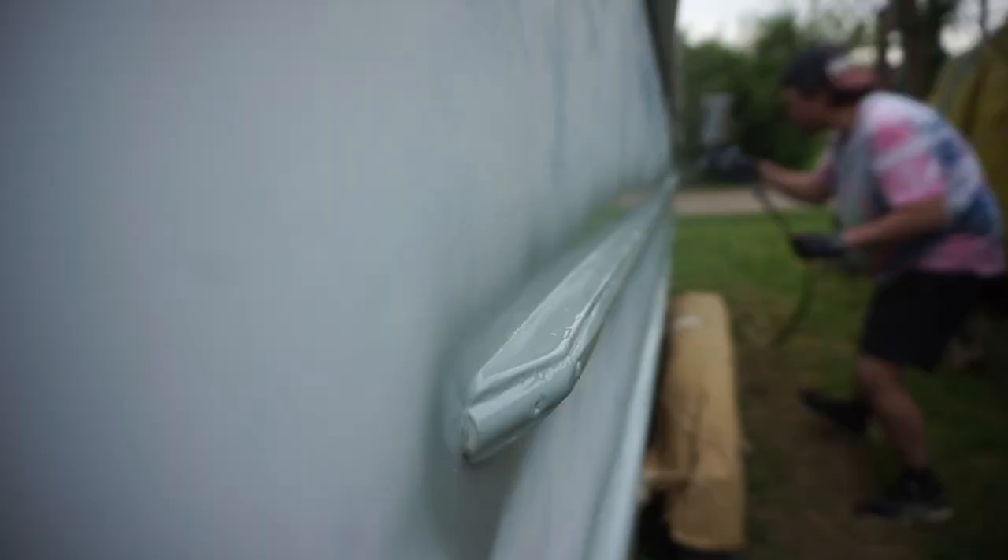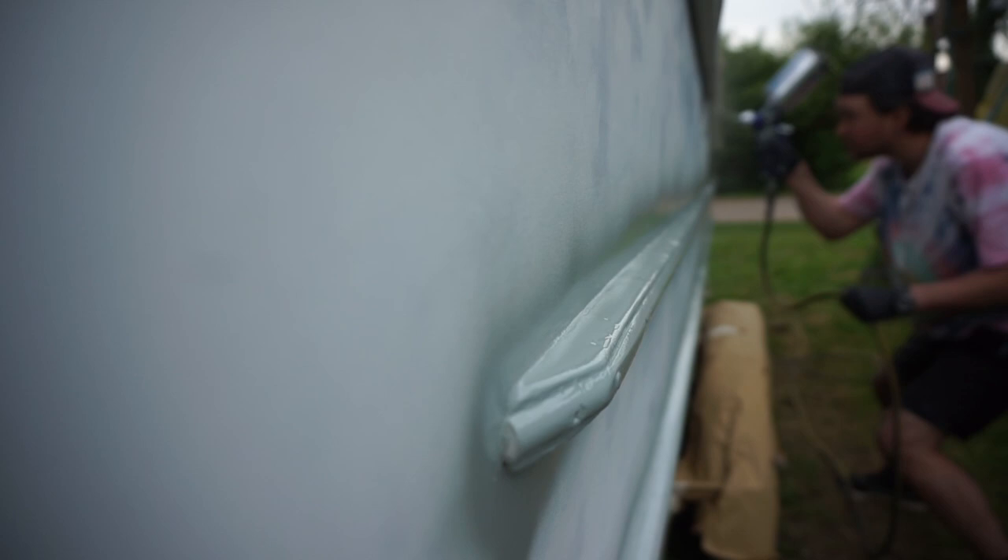I thought I'd take a really cool shot here with Victor not in focus, but I ended up getting paint on the camera lens - for real this time.